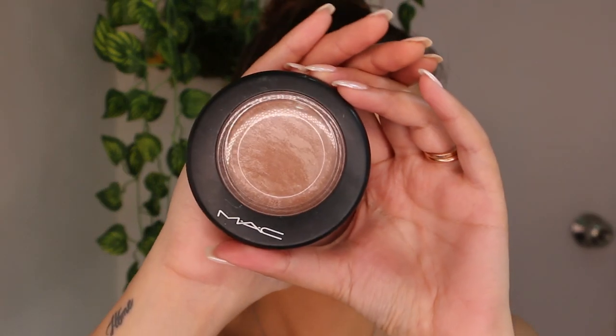For highlighter, I'm using MAC Soft and Gentle on my cheekbones, chin, forehead, collarbones and nose.